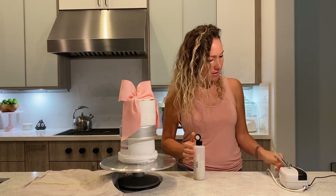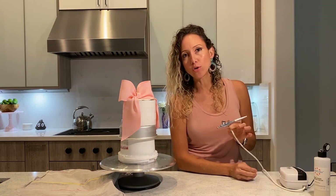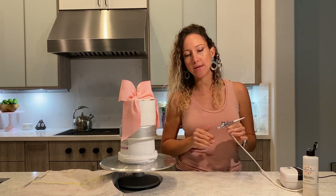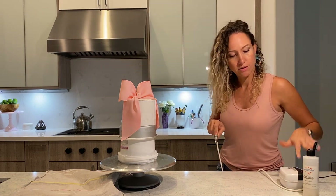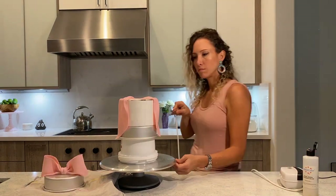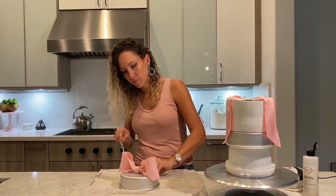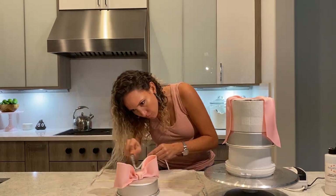Here it is. Let's airbrush. I will not add too much because this is a white pearl sheen — it just says pearl sheen — but I will lighten the pink if I add too much. So just a very, very light dusting. That's it.